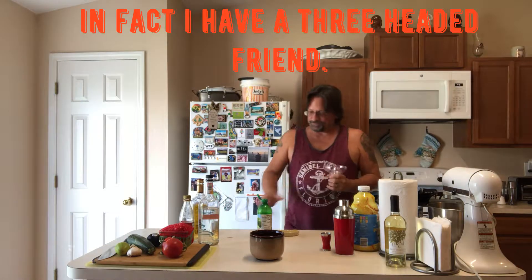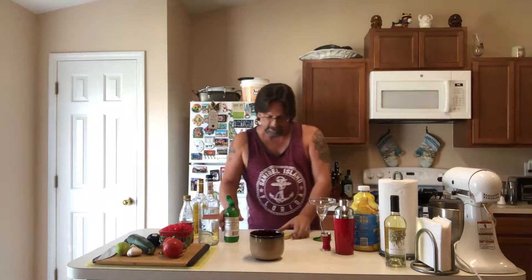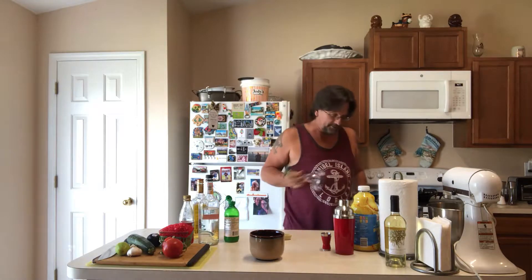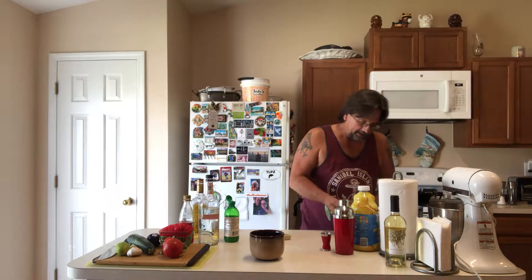So here we go — to salt the rim I have this little fancy bowl right here and I just put a little bit of lime juice on the bottom of that. I take the glass and bring it around to get a good soak with the lime juice, then dip it in a bowl of salt. And there it is folks — there is the salted rim.